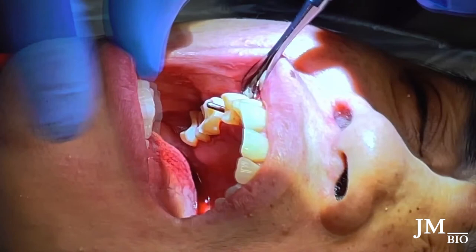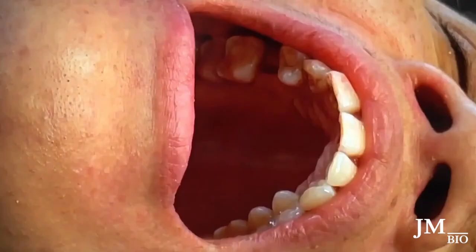I go to the next drill and go down to depth — I think it's a 4x10 that I'm placing. I go to the 10mm depth for the next drill, and then we'll place pretty soon.